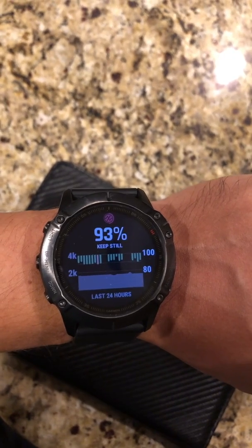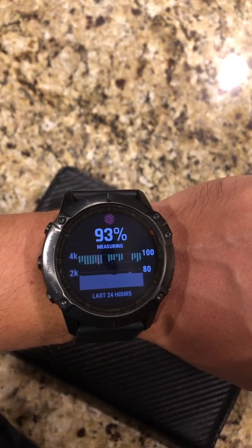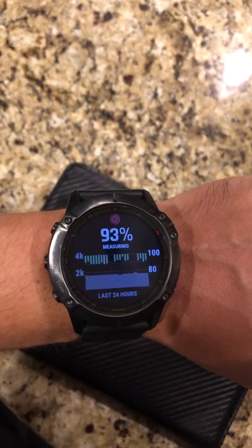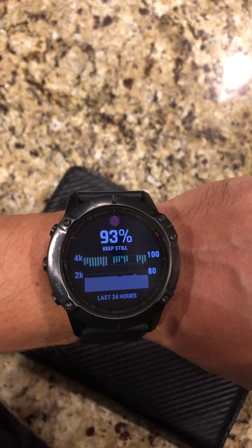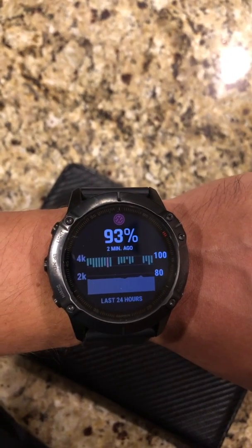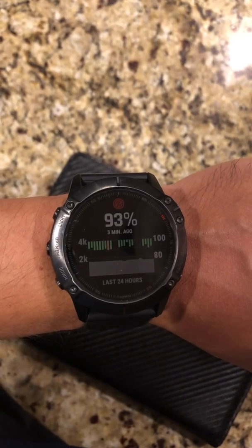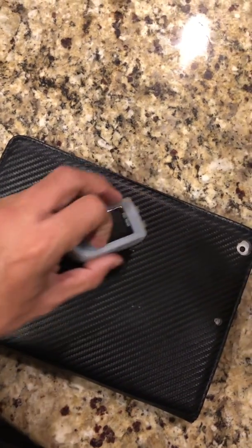What I've seen historically is that there is usually a difference of around four to five percent comparing the Garmin oxygen level and an oximeter. So this 93% — I measured it two minutes ago. I don't think it's going to change from two minutes ago, but this is just to show you what it looks like on my wrist: 93%.